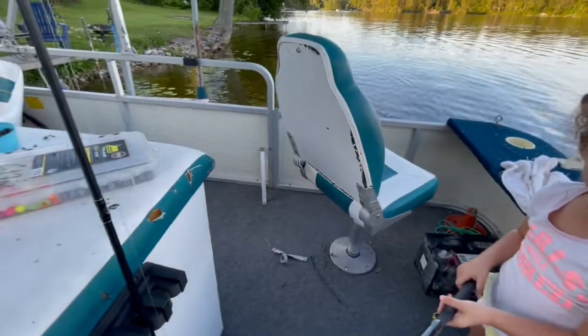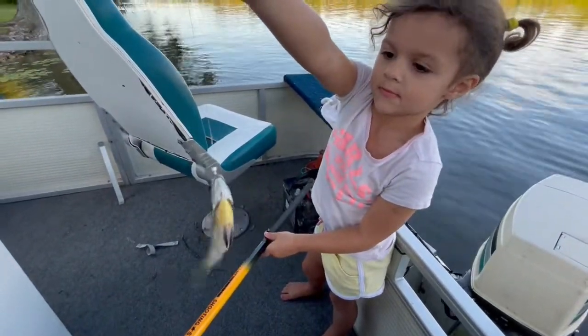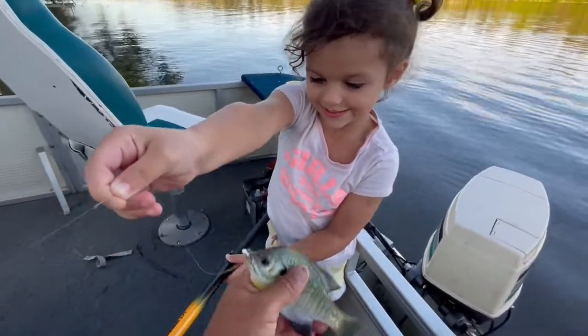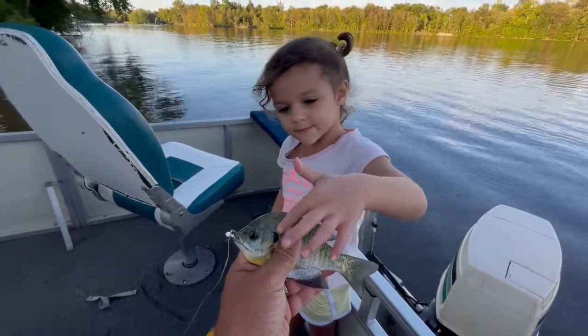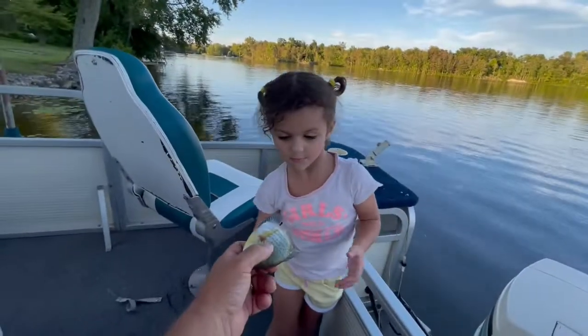Get her out — ouch, there we go. Put her out. Can I get her out? There he is. Hold the line — yep. Oh, careful. There he is, you want to pet him? That's a nice bluegill! Whoops, there he goes — he fell on the floor!